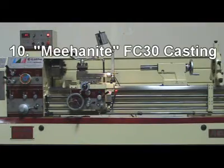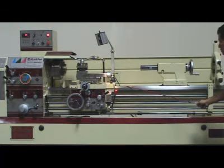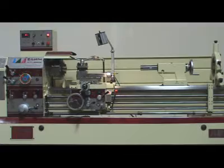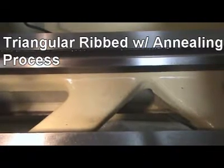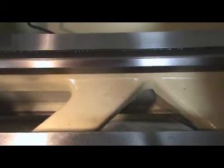Reason 10: Nihonite FC-30 casting base and bed. Our triangular rib is an annealing process that allows no deformation to occur on the machine.